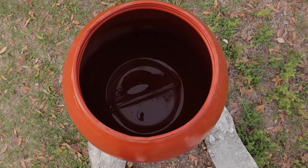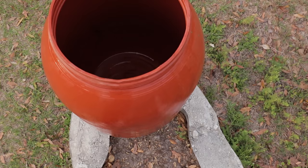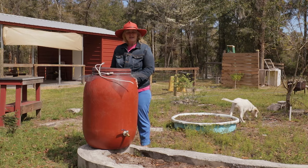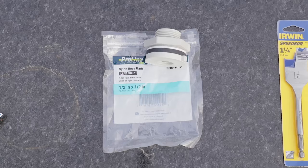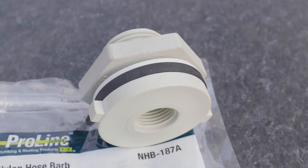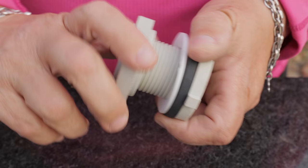The first thing you need is the big 50-gallon plastic barrel. You can find these at feed stores, or people sell them on the side of the road. They're pretty common now because they're used to ship olives, onions, and other things in from other countries. Next you need a nylon half-inch by half-inch hose barb.